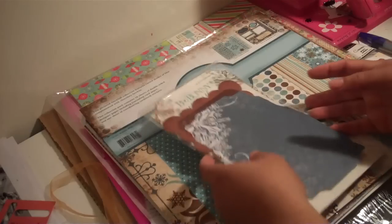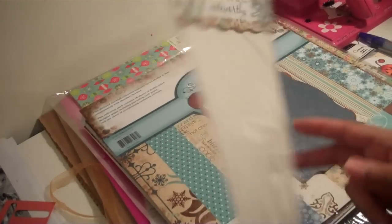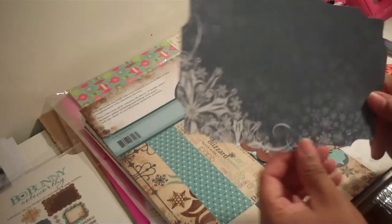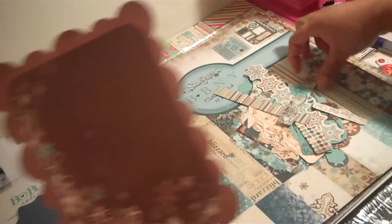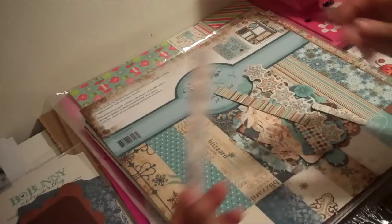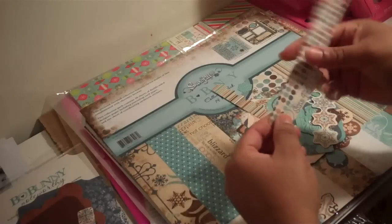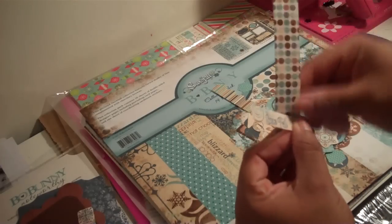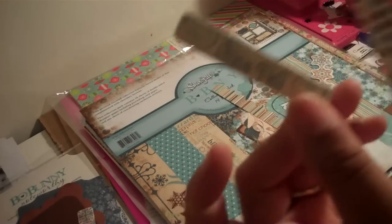She also asked me to show the Bo Bunny Noteworthy journal tags, so I'll show you what those look like. This is one of the tags right here, and this one is another one. It also came with these — this one says 'Snowfall,' which is what the actual collection is called. Then it came with this piece where you can do journaling, and this one also says 'Snowfall.'